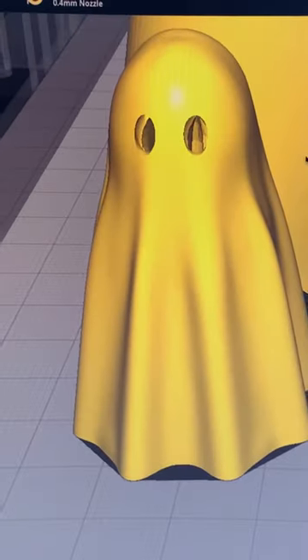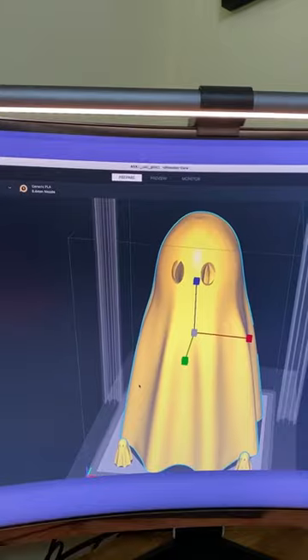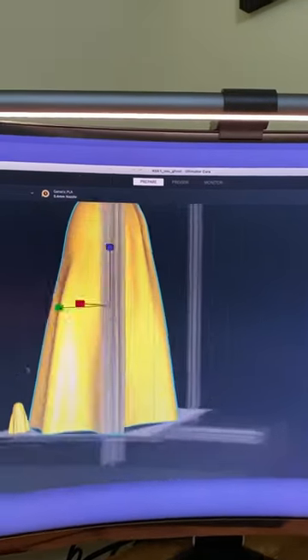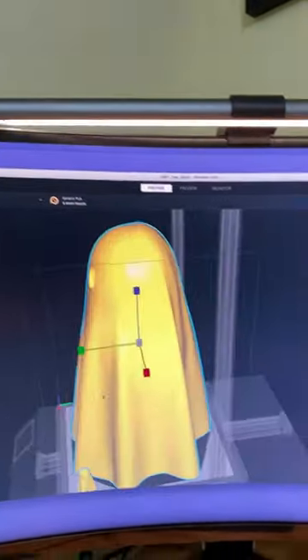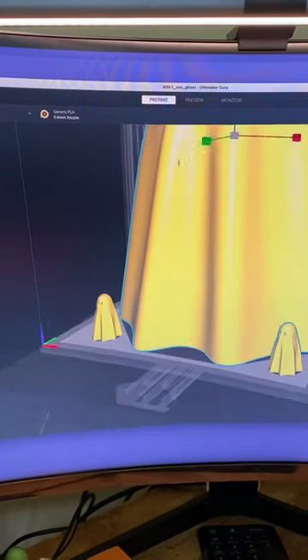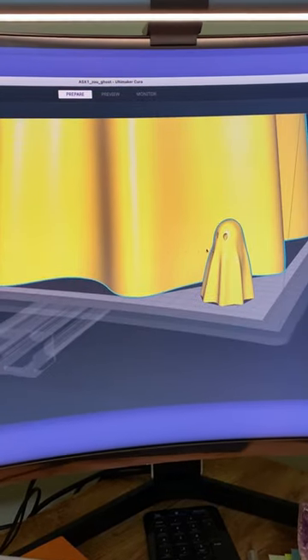Everybody is printing this little ghost with retractable legs. It is 400 millimeters, so it's like 40 centimeters — it's gonna be huge. I'm gonna print it. It's gonna be lovely and I'm printing it with little sidekicks on right in here.